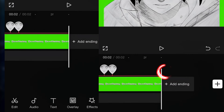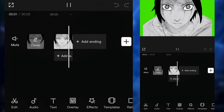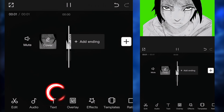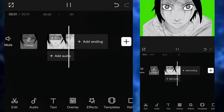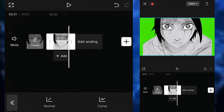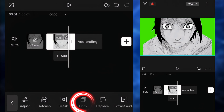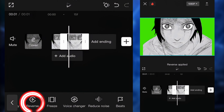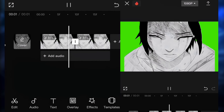Once everything is lined up, save the video and then re-import the video you just exported. Click on the video, click on speed, and you can set the speed to whatever you want. For this example, you can put it at four. If you want a faster blink, put it at two; for a slower blink, put it around three. As you can see, the character opens his eyes — it looks pretty good. Now if you want a blinking animation, copy the clip and then reverse it. That's how you do a blinking animation. Once everything is done, simply export the project.